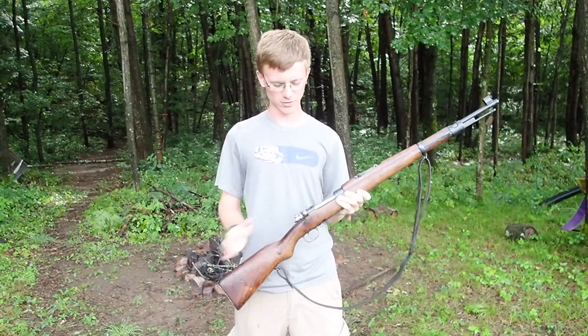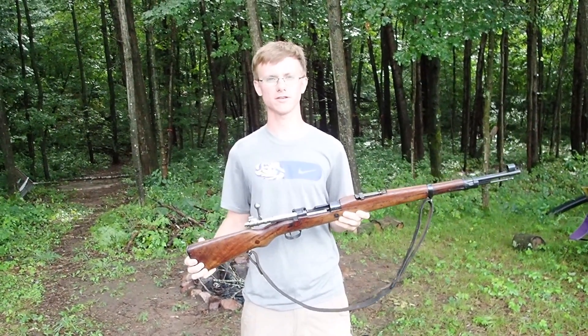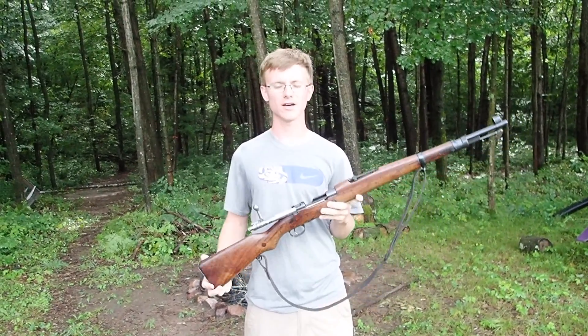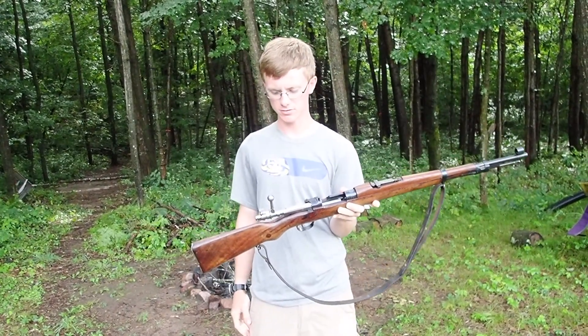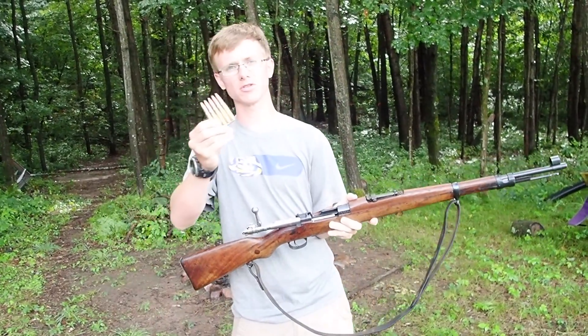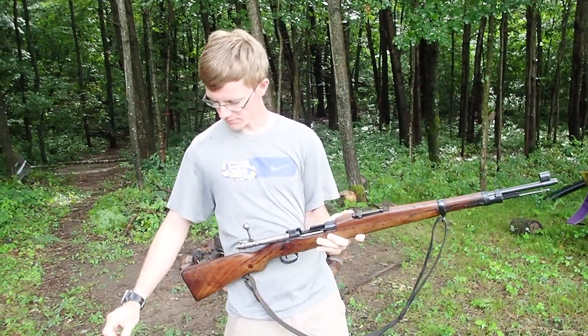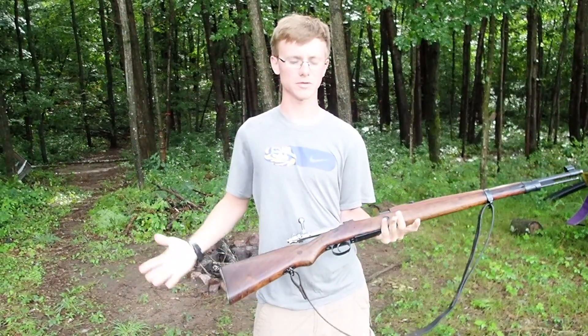Today we're going to be shooting my Yugoslavian M2447 Mauser. This is a bolt action rifle. It was never used in war, so you can find them pretty cheap. It's similar to the K98 that the Germans used. It uses an 8mm caliber and these 5-round stripper clips. It's a fun gun to shoot — I've shot it before and it shoots some pretty good groupings at 50 yards.